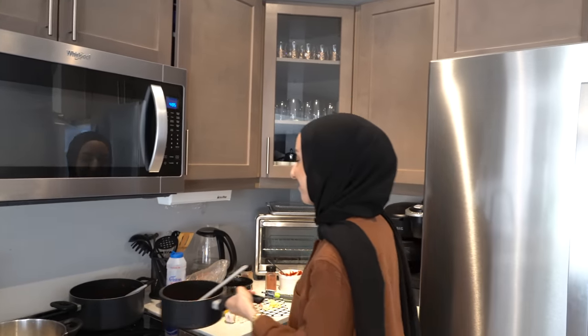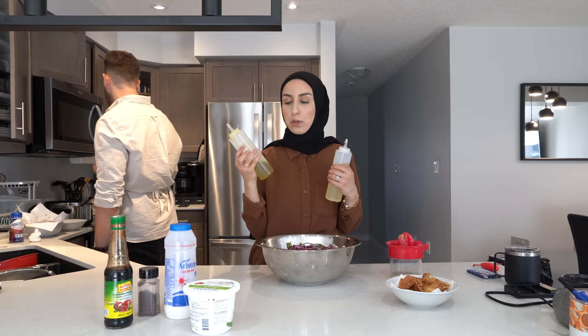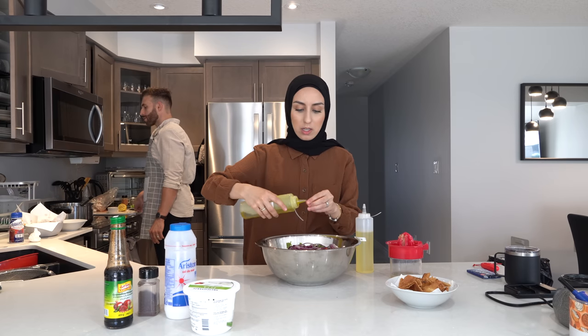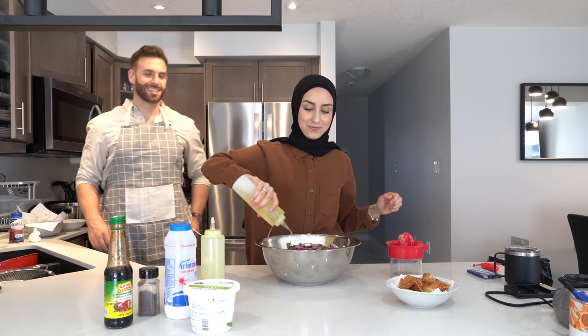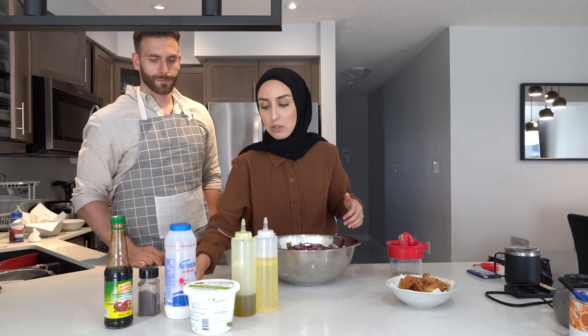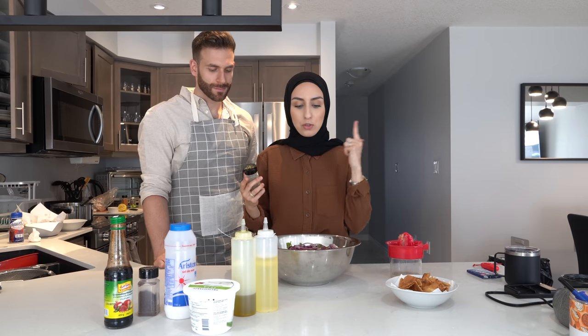Now it's time to dress the salad. We start by adding some oil — at the restaurant they do vegetable oil and olive oil, so we'll do a bit of both. You can eyeball how much you want. Next we add oregano, which is really important. It's not very common in fattoush — usually people put dried mint — but at the restaurant they put dried oregano.